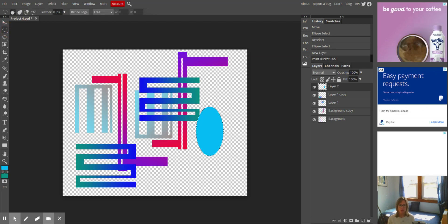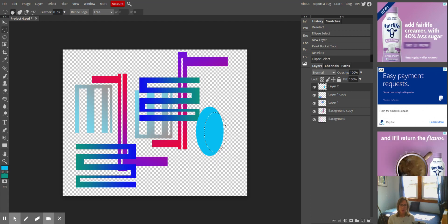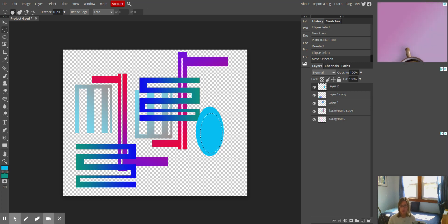That looks a little too solid, so I'm going to go back in and use my cutting tool. It's not where I want it to be, so I can click inside and move it a little. Also, just FYI, you can move a selection using your arrow keys on the keyboard — that allows for minute changes. Then I'm going to backspace on my keyboard.